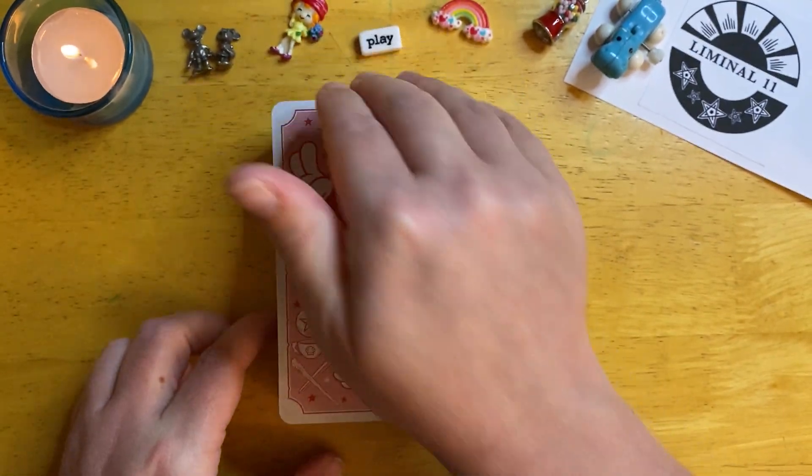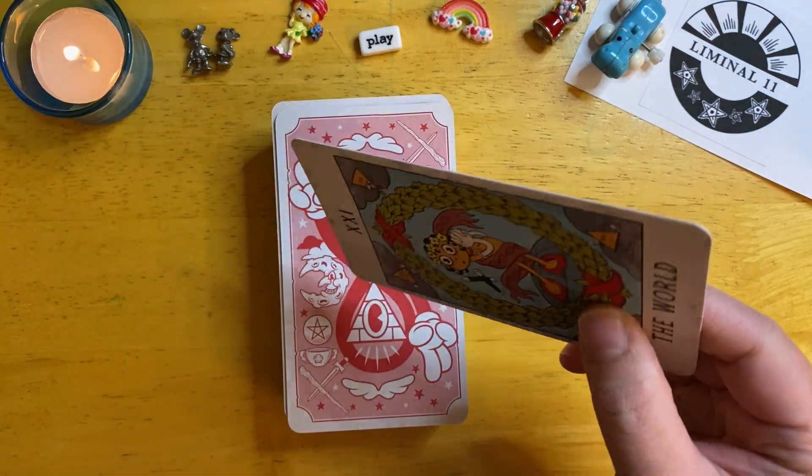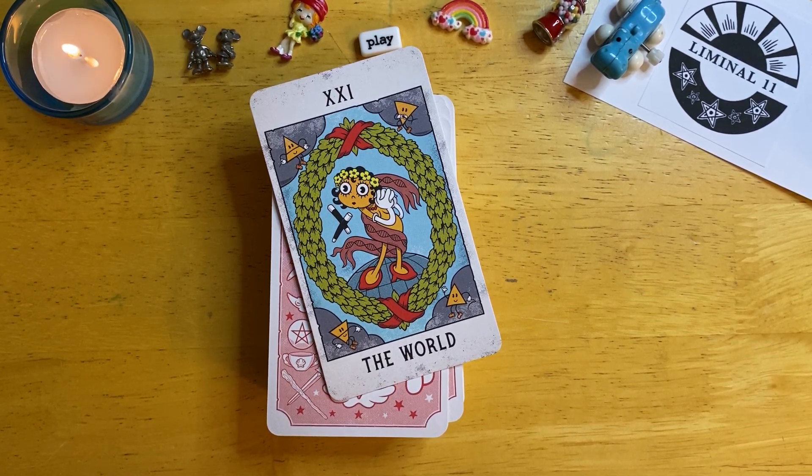And that is the Mystical Medleys Tarot by Liminal 11. I hope you have enjoyed this review. If you have any questions about the deck, my experiences with working with it or whatnot, go ahead and drop a comment or message me. I'm very open to discussing all of that — I love this space where we can talk about the things that we love. I will see you on the next one. Bye for now.